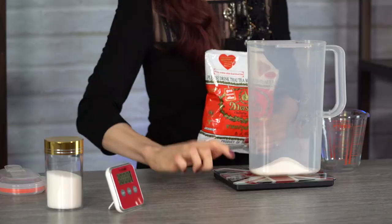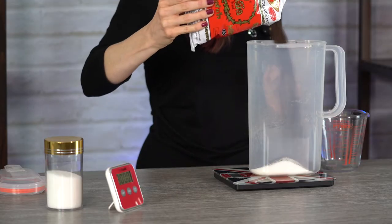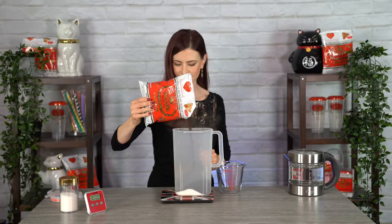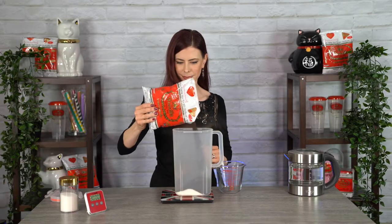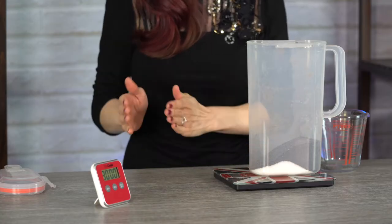Now hit tare on your scale again to go back to zero. Next, pour in 100 grams of your Thai iced tea mix — and that smells really good. Perfect, exactly 100. We can go ahead and move the scale to the side now. For the next step, we will be adding liquid and using liters and milliliters.